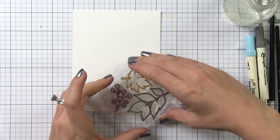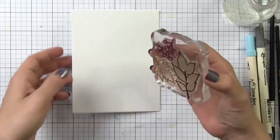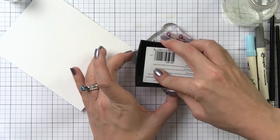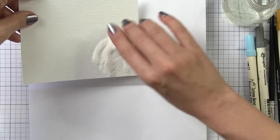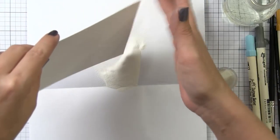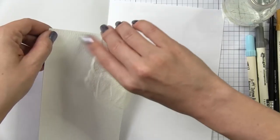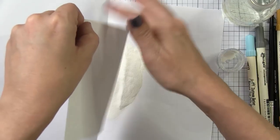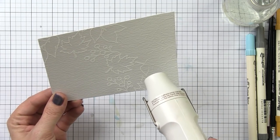I'm working on Tim Holtz's Distress watercolor cardstock and I'm using the Autumn Leaves stamp set and one of the floral images from our Botanical Bunch stamp set. I love these two sets together — they just complement each other so well. I'm going to do my heat embossing first, but if you prefer you can do your watercoloring and then come in and heat emboss over your watercoloring after it's dry.